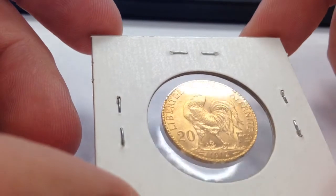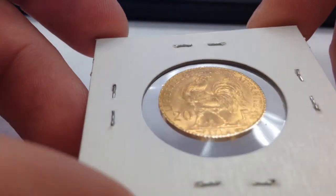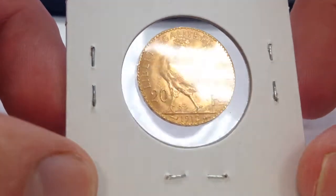These coins can be had fairly close to the metal content of what the gold is actually worth. They're really nice coins — a little bit smaller than a United States quarter, and of course less than a one-quarter ounce of gold.